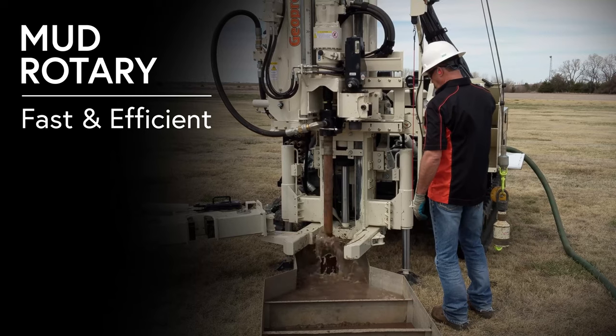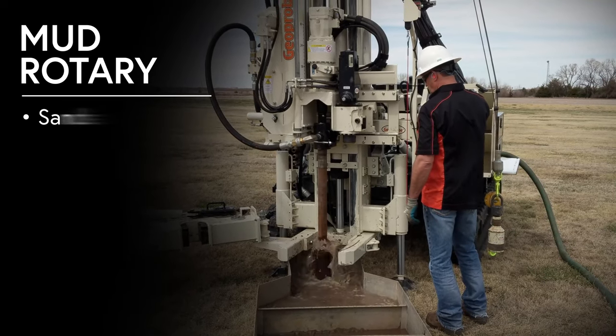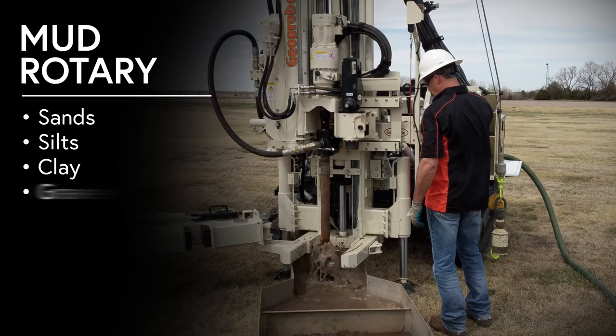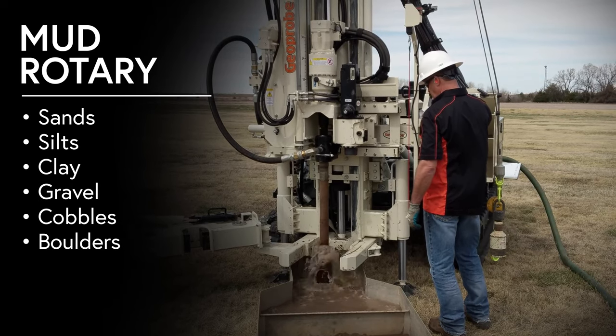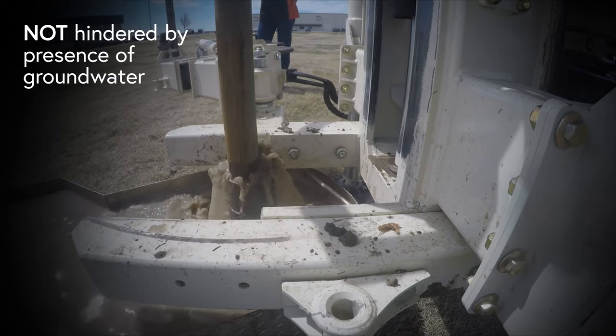Mud Rotary is a fast and efficient method of drilling, effective in a wide range of geological formations including sand, silt, clay, gravel, cobbles, and boulders. Also used for coring bedrock, it is not hindered by the presence of groundwater.